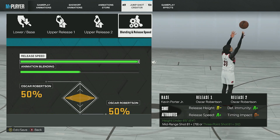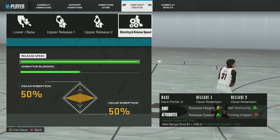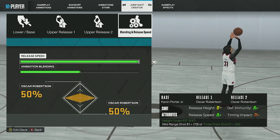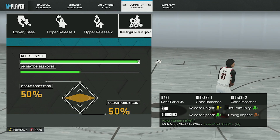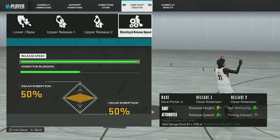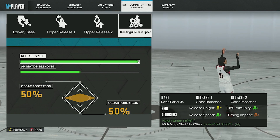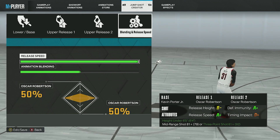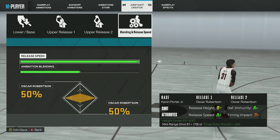Now the part you've all been waiting for — the best jump shot on NBA 2K23. It's very smooth and works well with fades too. The base is Kevin Porter Jr., Release 1 is Oscar Robertson, Release 2 is Oscar Robertson, Release Speed is 4 out of 4, and Animation Blending is 50/50. The grades are pretty decent — timing impact is a little off but that's because of the 4-out-of-4 release speed.